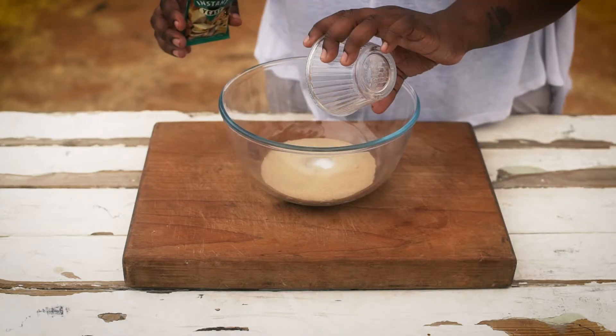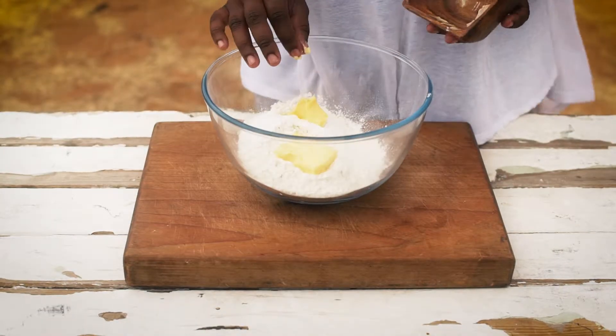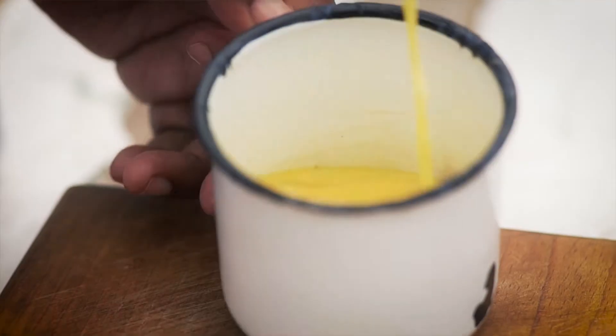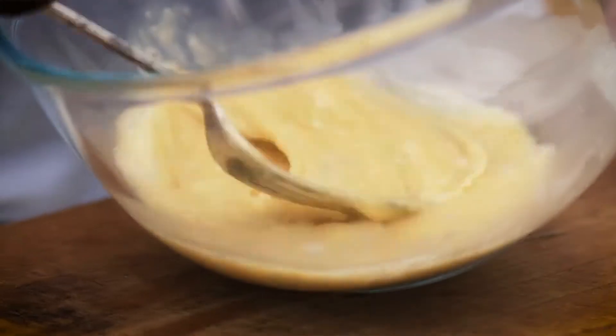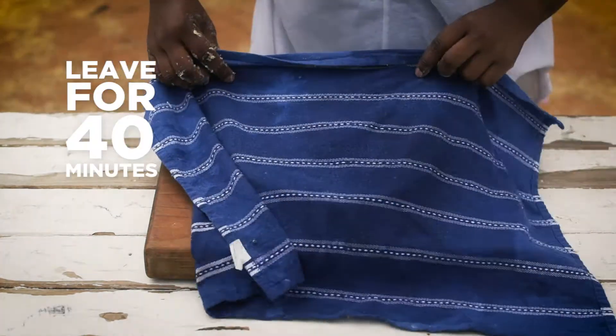Mix your yeast with sugar and your lukewarm water for it to activate. Take your 400 grams of flour, your salt and your butter — rub it together to resemble breadcrumbs. Beat your eggs, mix it with your yeast, mix it with your flour mixture, coat it with sunflower oil and leave it to prove for 40 minutes.